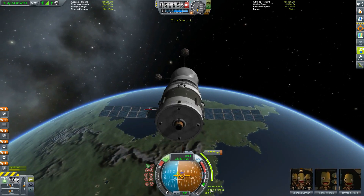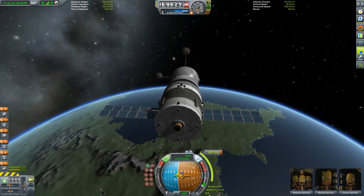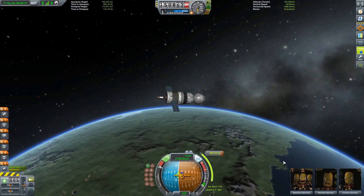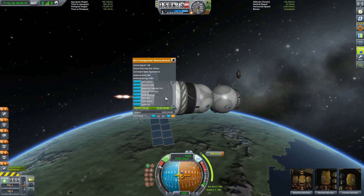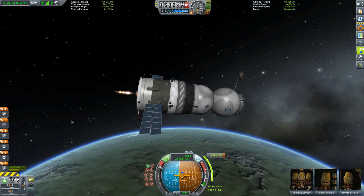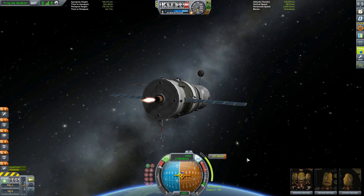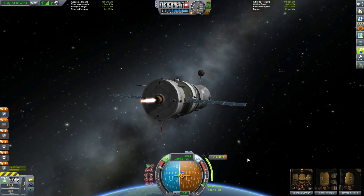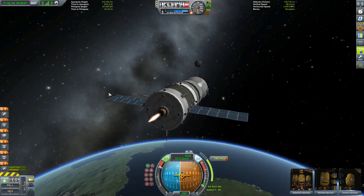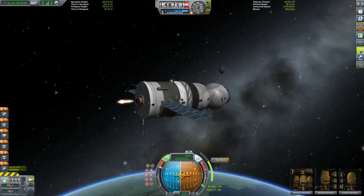This thing is now going to count down exactly when I need to start the burn — two, one, burn. Now we just wait. Our crew is very happy. I could even move some of them over to the orbital module — that's of course why it's there, but I doubt they would do it during a burn. There's some debris — actually there was a good comment on the last video: I should add a probe core to the upper stages of the rockets like the Proton so we can de-orbit it once we're done with it.